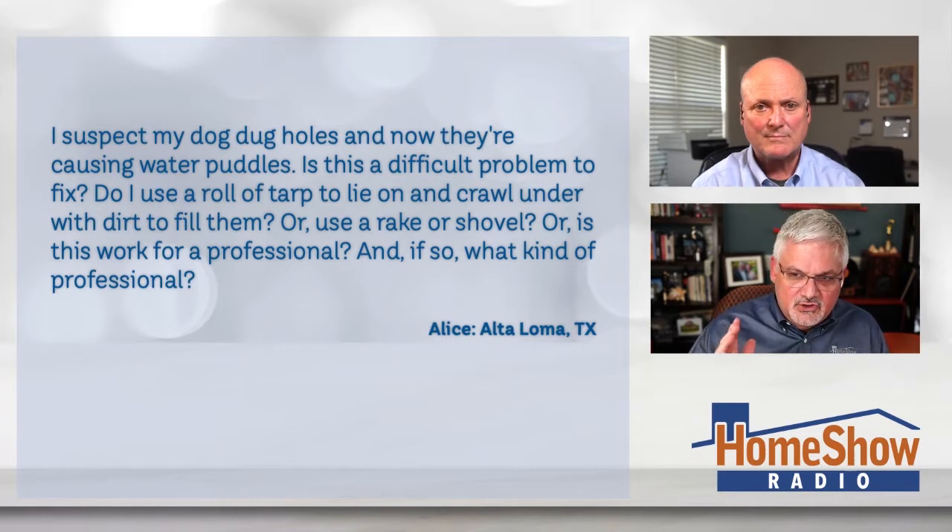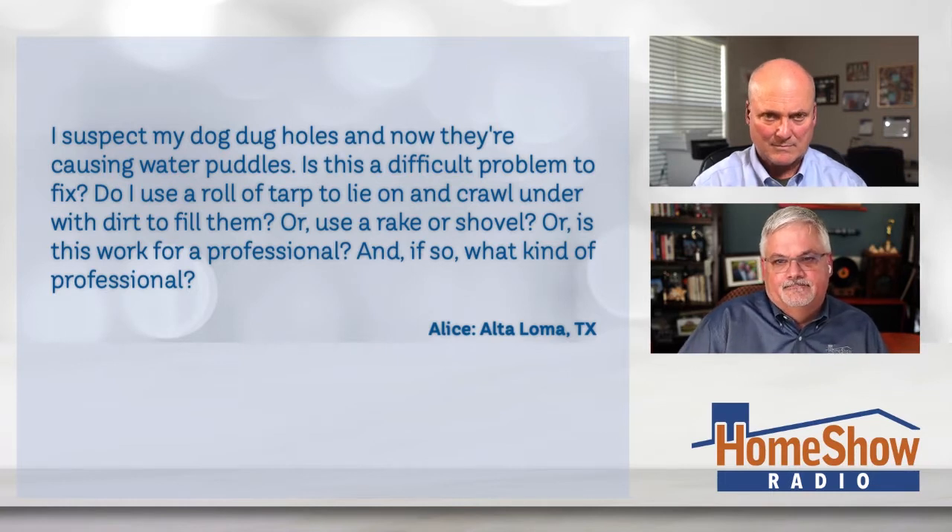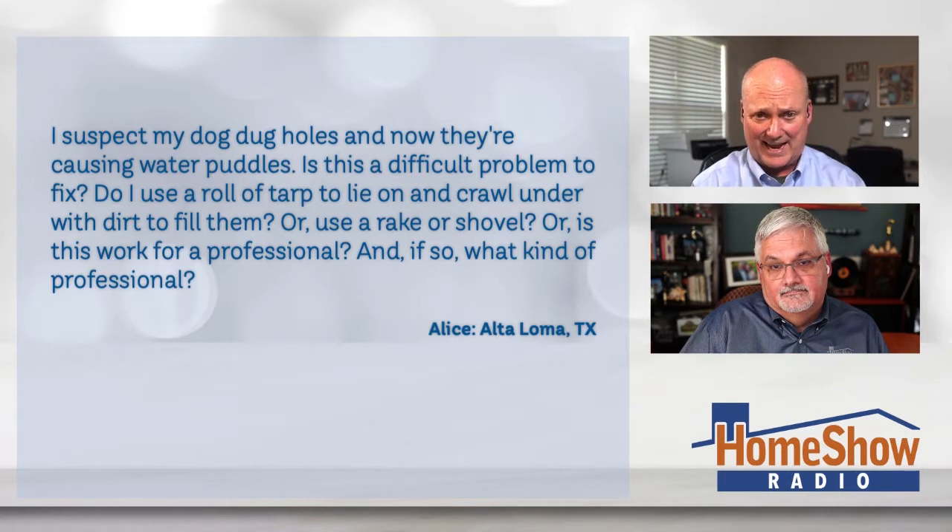She says, do I use a roll of tarp and lie on it and crawl under with dirt to fill them in, or a rake or a shovel? Or is this the work for a professional, Tom? If so, what kind of professional? Someone who can get under that little space under that house — I know I can't.